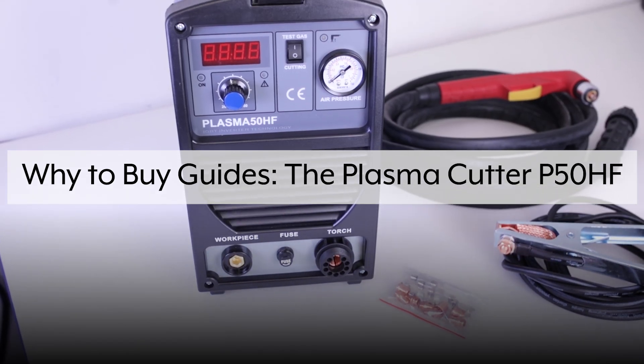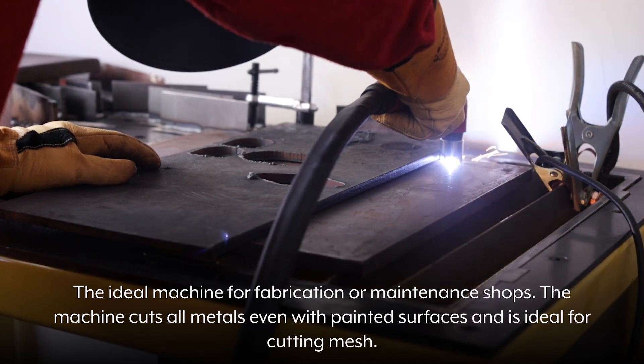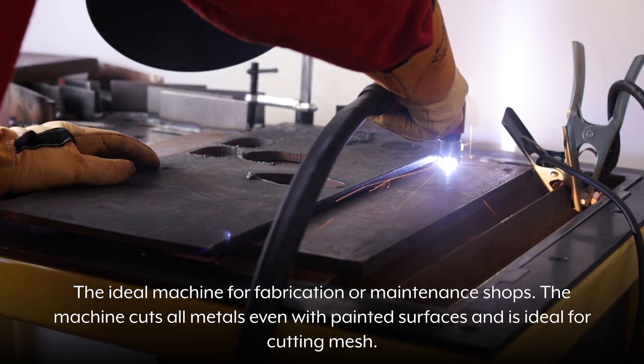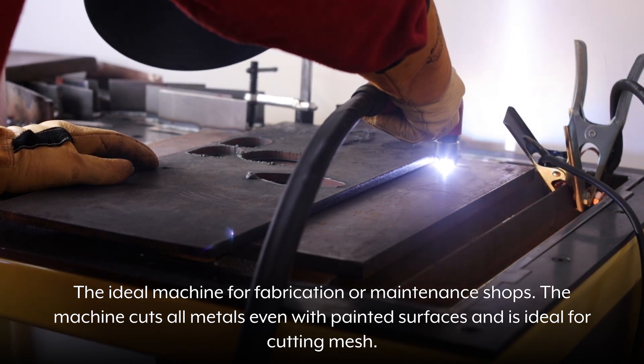Why buy guides? The Plasma Cutter P50HF — the ideal machine for fabrication or maintenance shops. The machine cuts all metals, even with painted surfaces, and is ideal for cutting mesh.